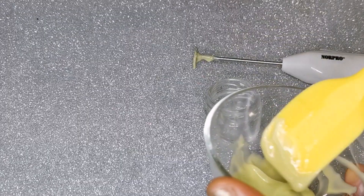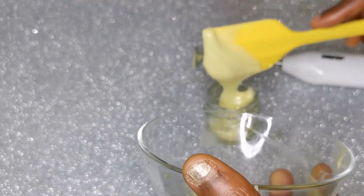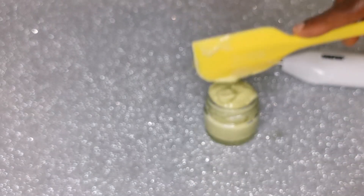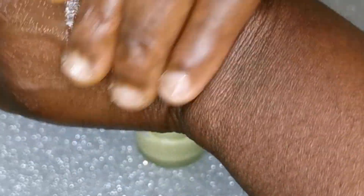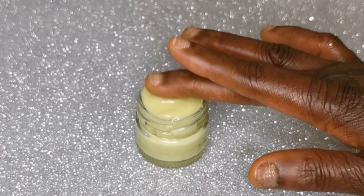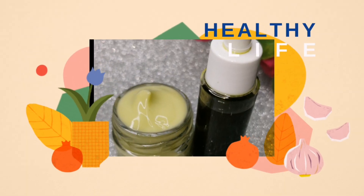I've finished mixing it thoroughly with my mini mixer, which gives it that creamy consistency and binds everything together. I went ahead and scraped every bit from around the bowl because this is super nutritional and super amazing on your skin and face. Check out the consistency — this stuff is capable of tackling cellulite, wrinkles, and aging. It will help tighten your skin, make it look glowing, and make you look younger. Cucumber, lemon, and vitamin E are so amazing together. I hope you love this video — please don't forget to subscribe. Thank you for watching, bye!